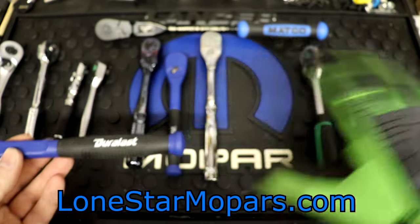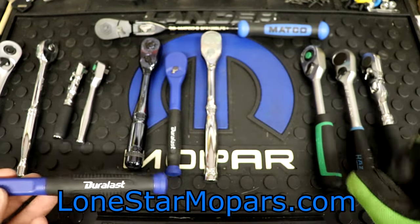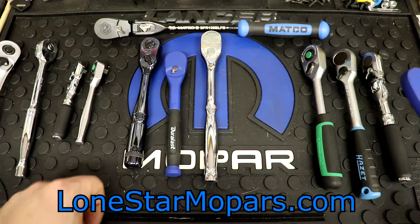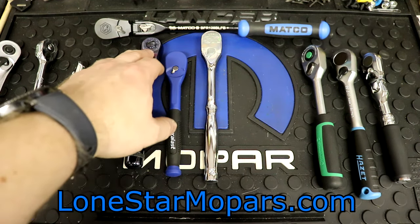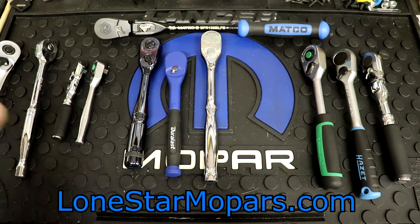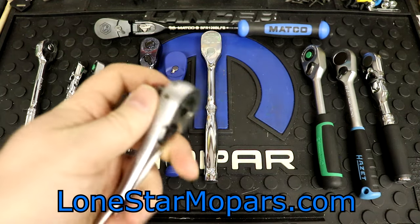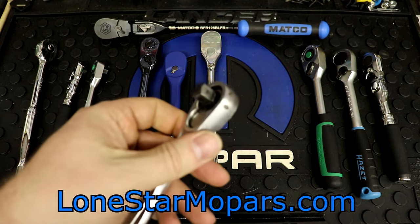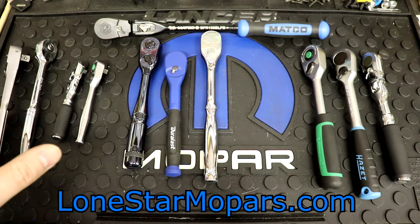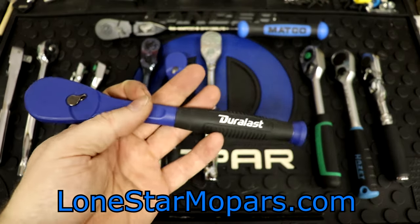Out of everything here, there are known quantities — I've had tons of experience with these other ratchets, minus the Astro, which has been fine, I just don't use it often. Everything else we've used — even the Napros, the other Napros I brought in to replace this gets used all the time. The Matco I force myself to use. Even this old Craftsman — the tooth count is nothing like anything else on this table, but it's still functional. This Duralast is an unknown, but it is a very, in my opinion, good-looking unknown.